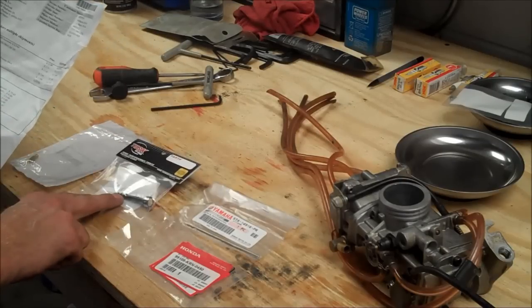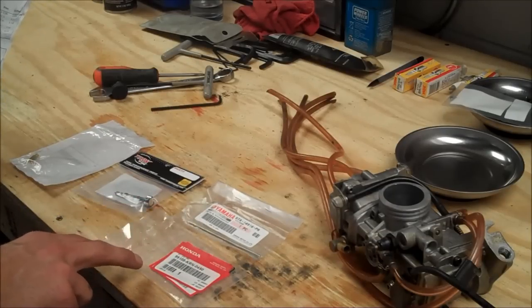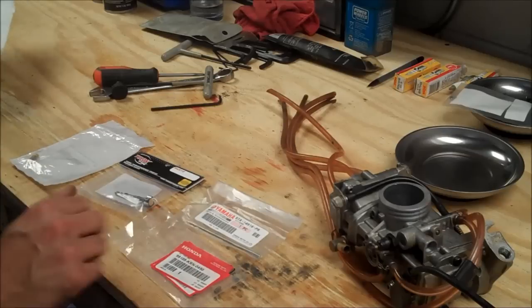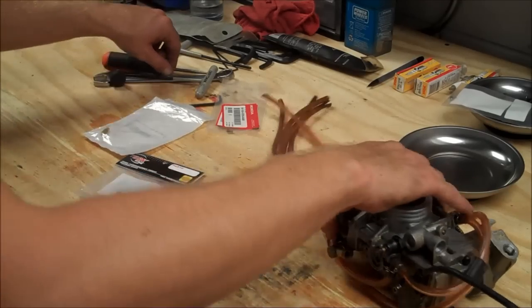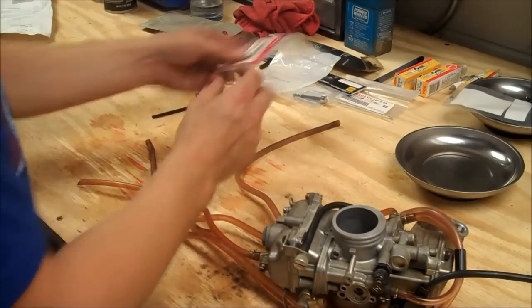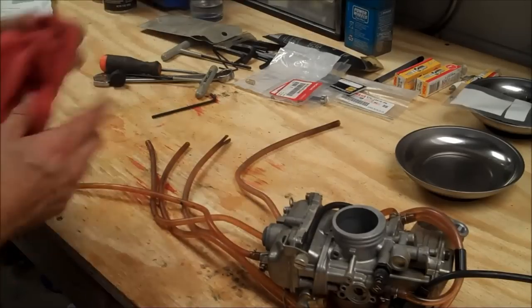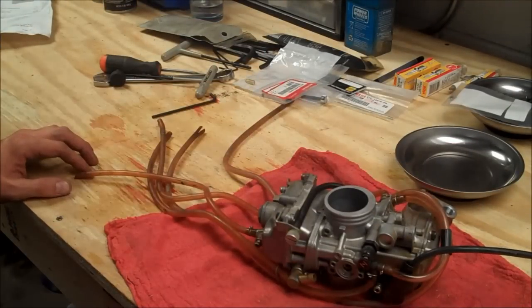Some of the prices: this screw is $12, the main jet is $2.25, the needle was $11.50, and the leak jet is around $5 to $10. Normally you can do a lot of this while it's on the bike — the main jet, the pilot jet, and the needle. The leak jet, however, is in the float bowl. This also gives me a better chance to explain everything, so let's get started.